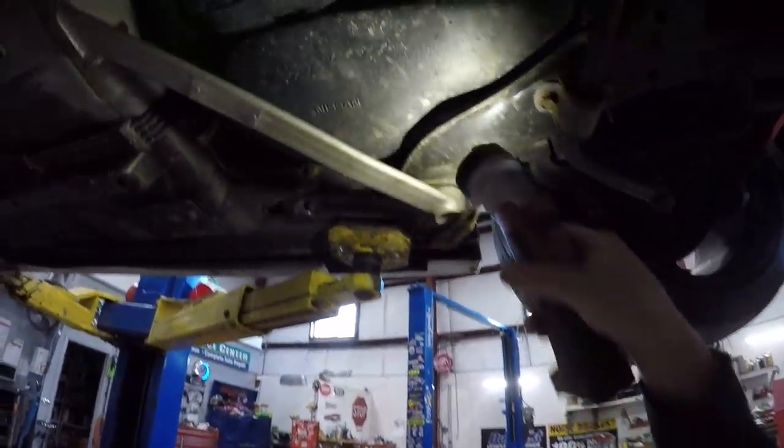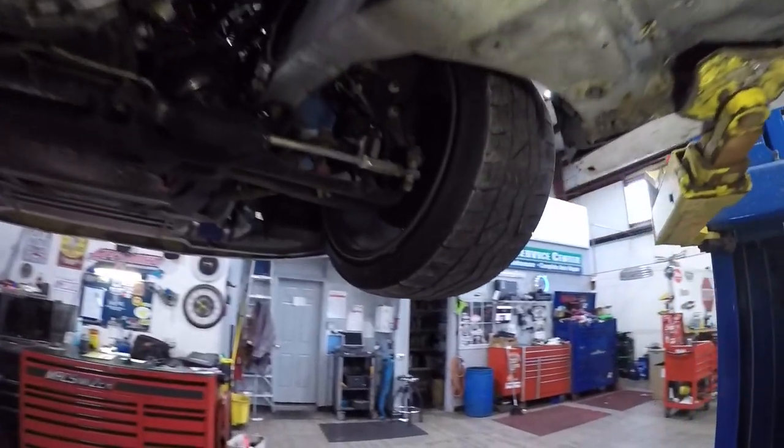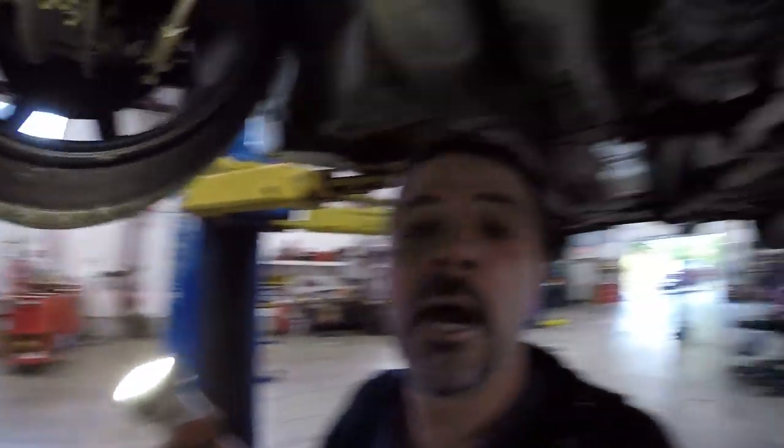The rear subframe looks like it's probably been replaced, or maybe they just took it out, cleaned it up, and added some anodized metal in the bushings — probably some harder bushings. Decent-sized diff for a small car; I wonder if it's got anything built in. It's probably got a spool in there. There's a little bit of bracing to hold the subframe to the unibody — maybe that's all you need in this car.